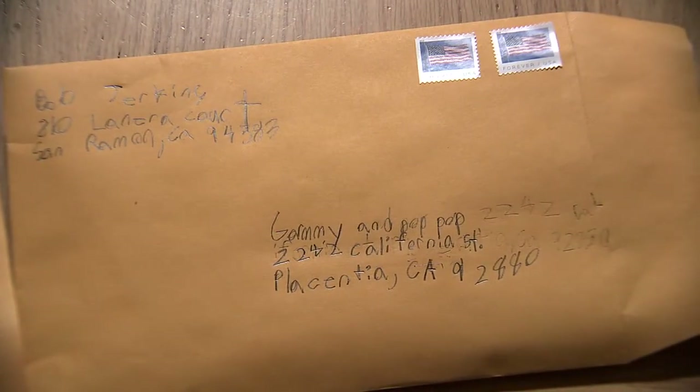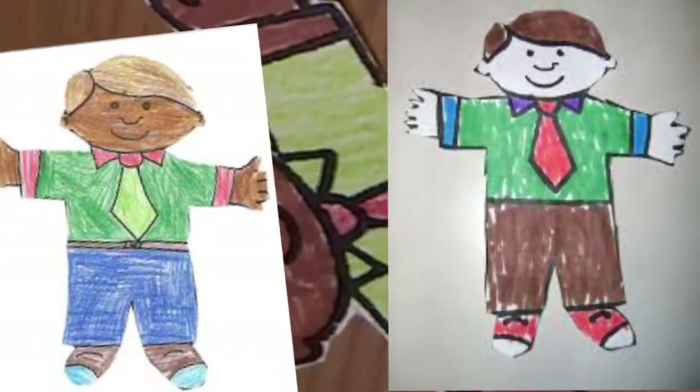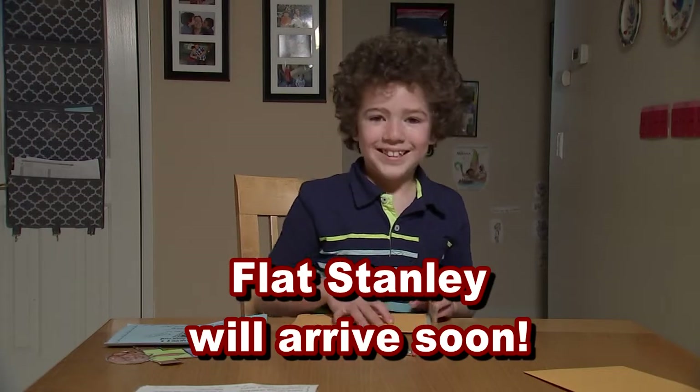You do not need to seal up the envelopes. Bring your two envelopes back to school by the specified date. We will get all the Flat Stanleys together and send them off from school. Finally, let your friends and family know that Flat Stanley will be arriving soon.